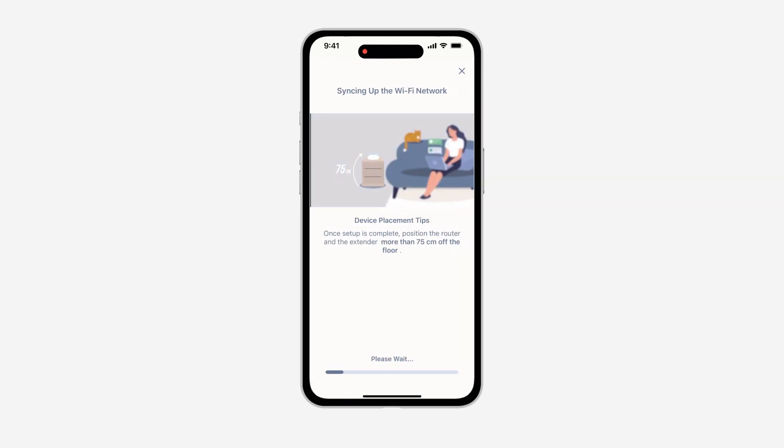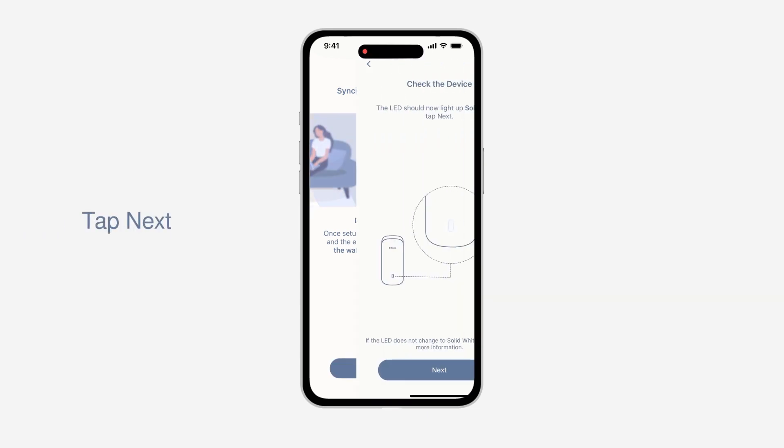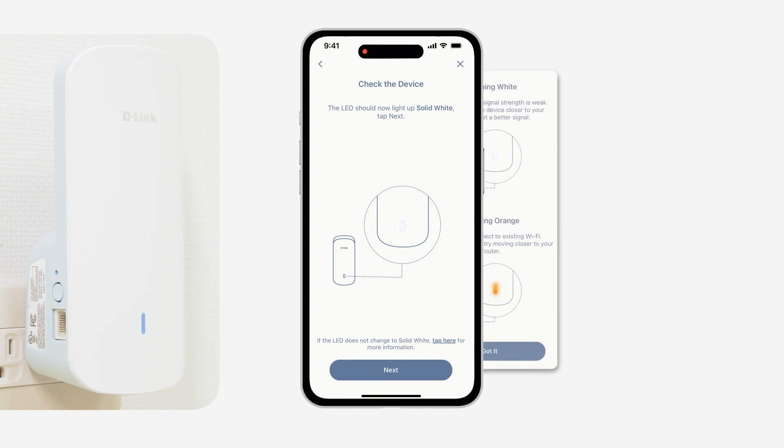Check out the extender placement tips. Place the extender in a centralized location within your desired usage area and keep minimal obstructions between it and the router. Also, place it far away from cordless telephones, microwaves, and televisions to reduce any interference. When your extender LED turns solid white, it means the E30 is successfully connected to your existing network.